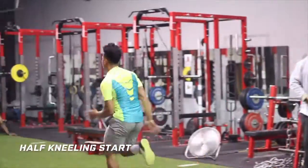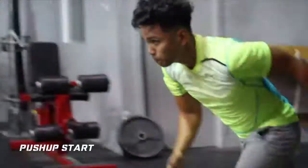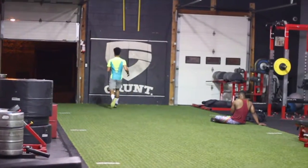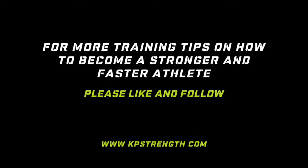And finally the last progression would be the Push Up Start, which allows for more recruitment of power by adding the upper body and the lower body together. I hope you liked the video — please like, share, and follow the page for more training tips.